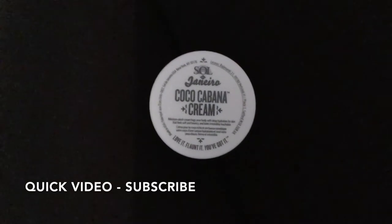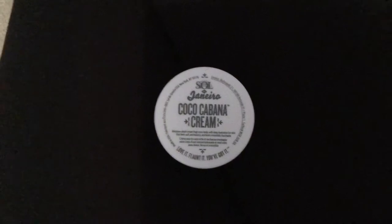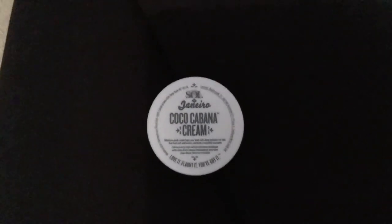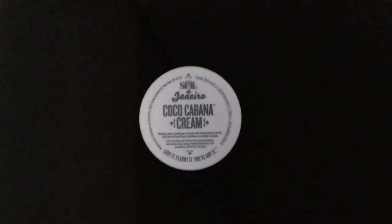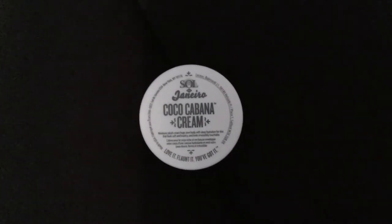You guys might be familiar with their Bum Bum Cream. That was the first product of theirs that I tried, and I really liked it because it smelled great and it was great for anti-cellulite and hydration and stuff like that. So I decided to try this out and I've been really, really happy with it.